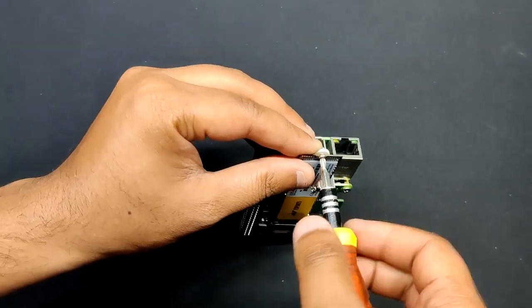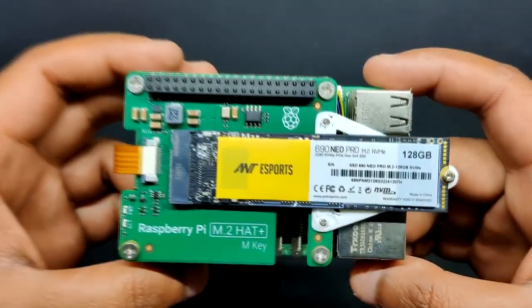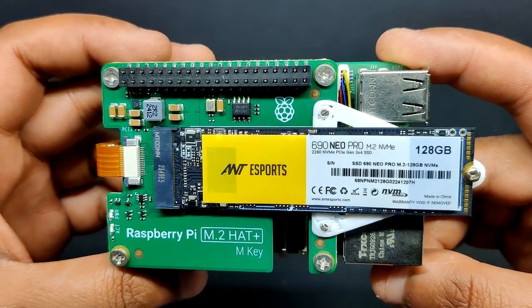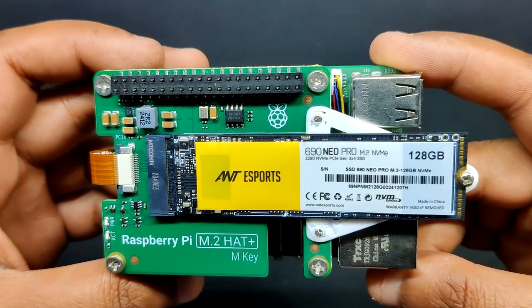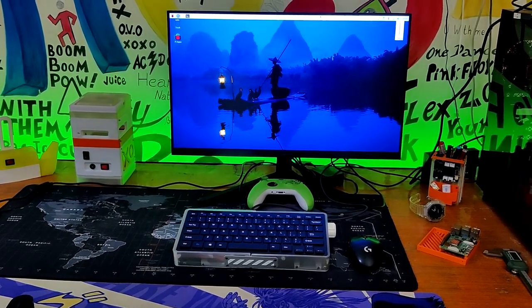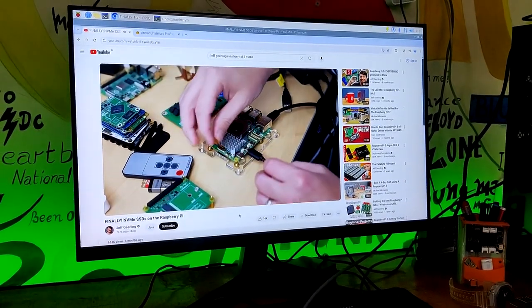We added an Apacer 690 Neo Pro M.2 NVMe PCIe 3x4 SSD, which is a Gen3 SSD and can provide read-write speeds of 1600 to 1100 MB per second. The Raspberry Pi OS was first installed on the NVMe by following the wonderful getting-started guide by Jeff Geerling.